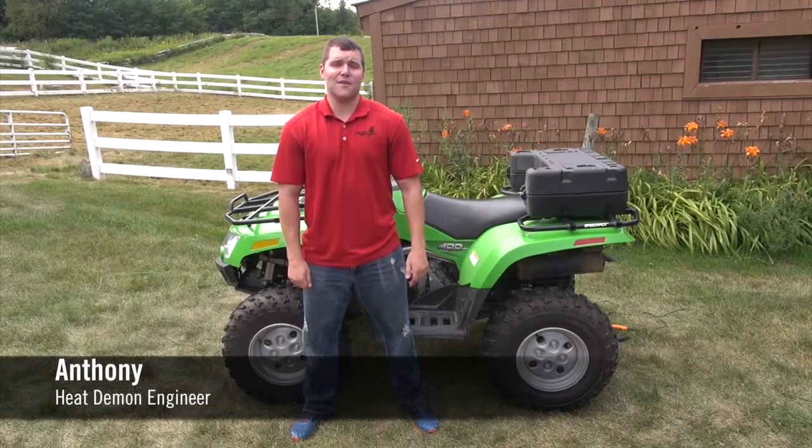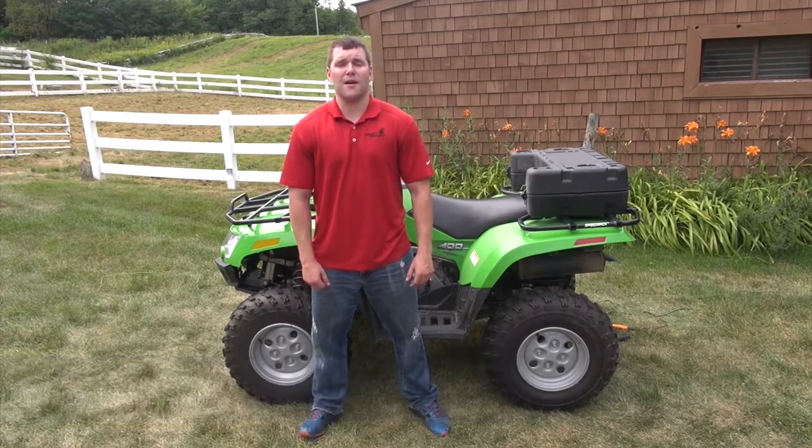Hi, I'm Anthony from Heat Demon. In this video we're going to install our clamp on heated grips. On this ATV we will be installing the quad zone controller. We also offer dual zone and high-low clamp on heated grip kits.